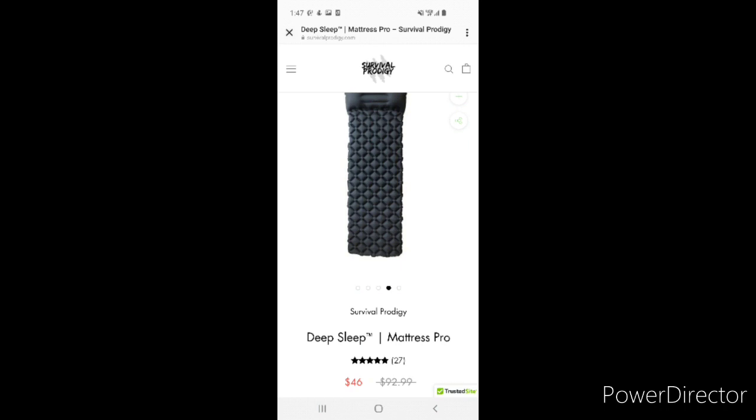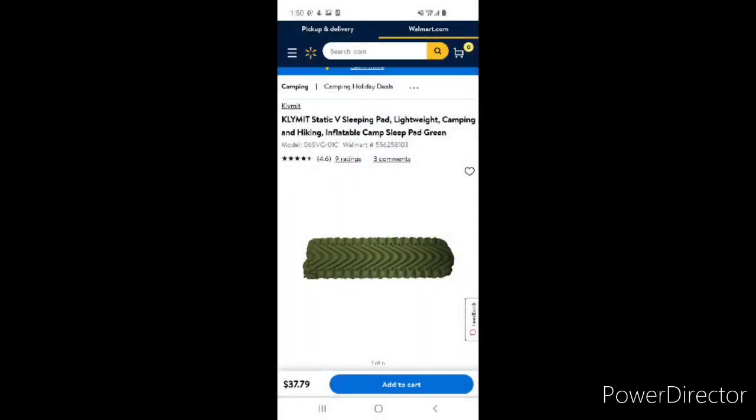For a sleeping pad, I picked up a sleeping mat on Survival Prodigy because I got a good bargain. This one has a built-in pillow, an R-value of 3.0, and it weighs exactly one pound — I like the built-in pillow feature so I've been using it quite frequently. My backup pad is a Klymit Static V, which I picked up at Walmart for a reasonable price, and its carry weight is 8.7 ounces.